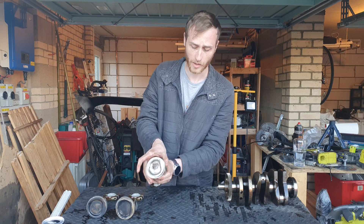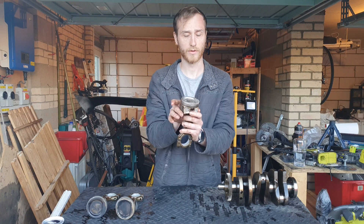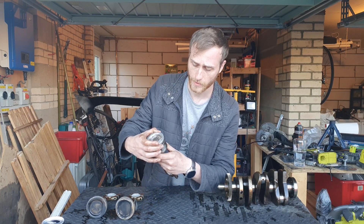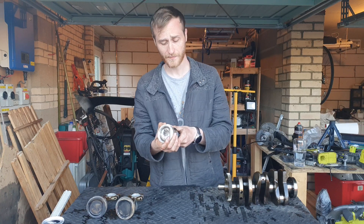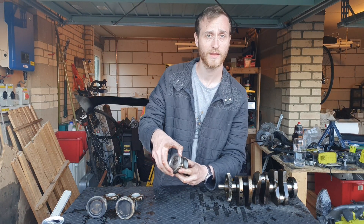It's got side skirts down here which help keep it true and also help lubrication down the block. Piston rings — you'll get three. The top compression ring takes most of the work of sealing the combustion chamber to ensure that gases don't escape past it.